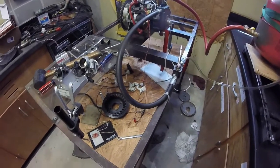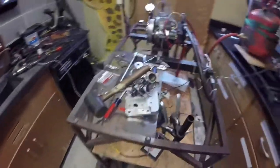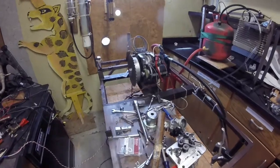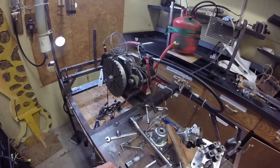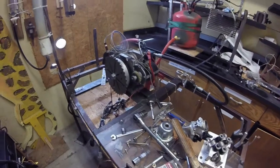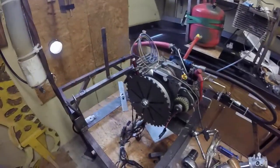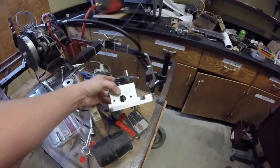We were able to get a brake specific fuel consumption of the stock motor of 0.49 pounds of fuel per horsepower-hour, which is pretty much right on what most standard engines make. The stock engine has an 8.5-to-1 compression ratio.